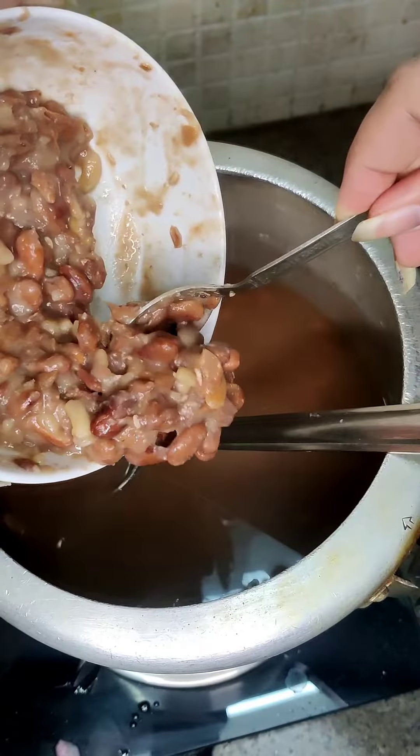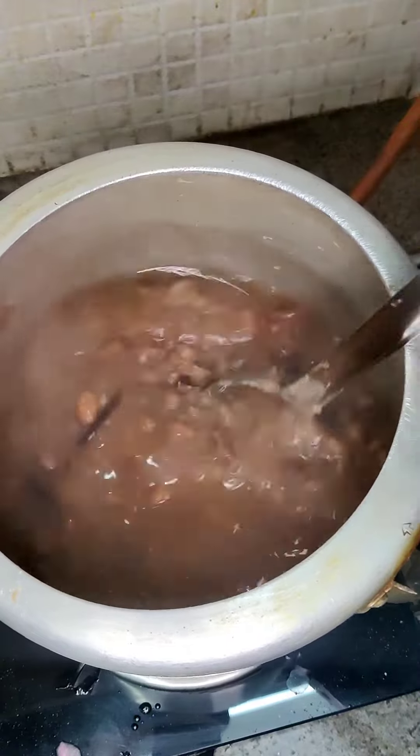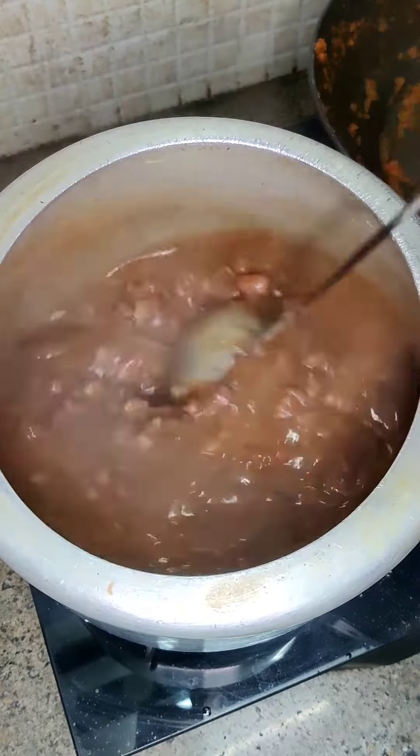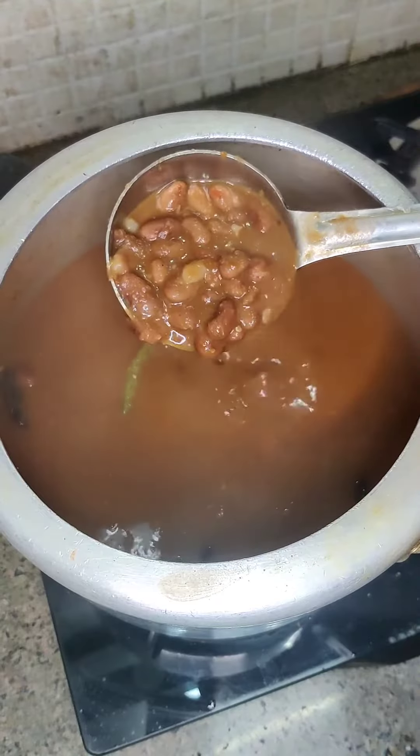Just add the masala in the cooker and mix it on high flame for 10 minutes. So your Rajma masala is ready. For all videos and recipes, subscribe to our channel and do like the video. Thank you.